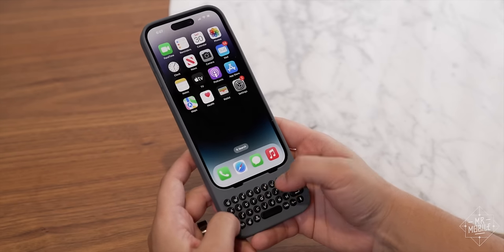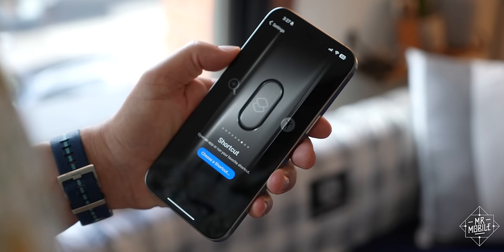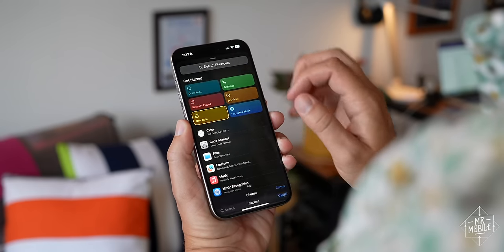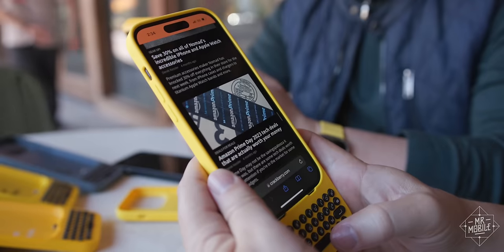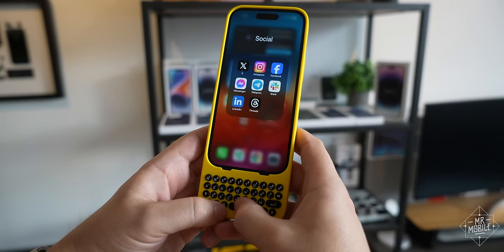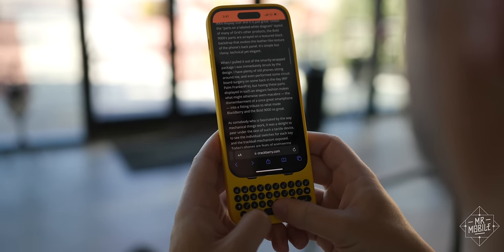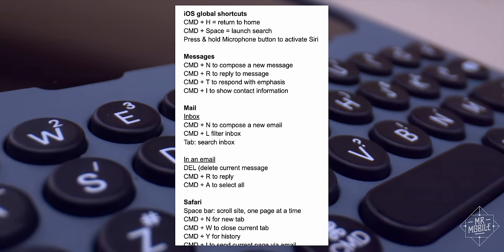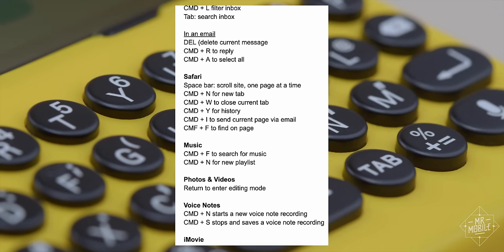Then there's shortcuts. Apple reminded everyone how useful these can be when it rolled out the action button on the iPhone 15, and while iOS doesn't yet let us make every key on Clix an action button, it does have built-in shortcuts that'll be familiar to anyone who's used a Mac or an iPad with a keyboard. Command-H takes you home. Command-Space opens Spotlight Search. Spacebar scrolls down. And different apps like Safari and Mail have their own quick actions too. We developed a list internally of how many shortcuts we could find, and I was surprised at how long it got by the end.